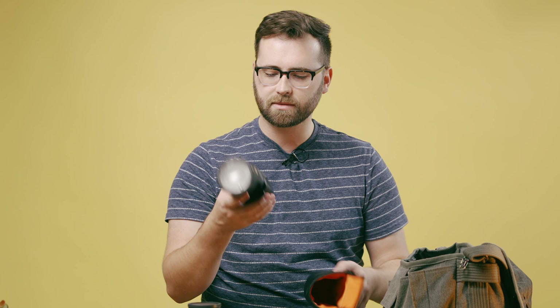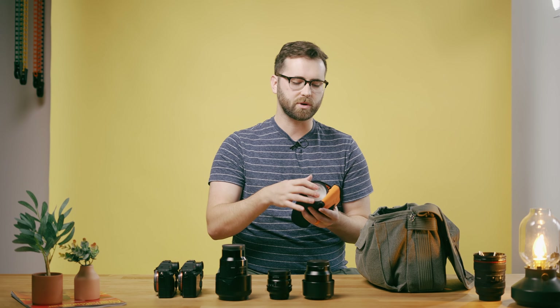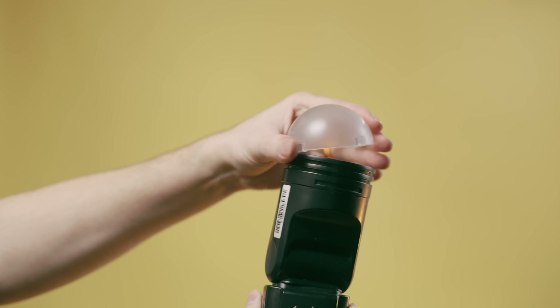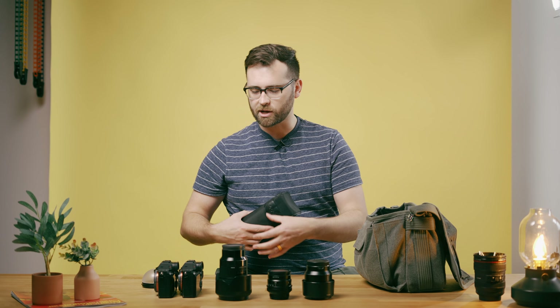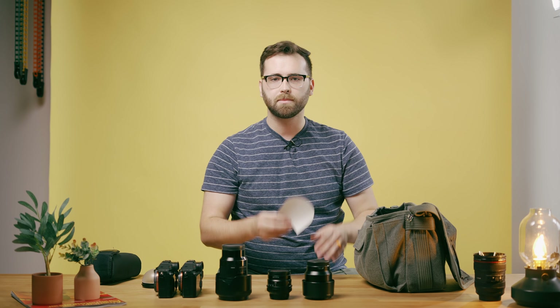Inside my bag I also have a Godox V1S. This flash is amazing — lithium-ion battery, rechargeable. I can get like three weddings on one charge, it's wonderful. With that is a dome modifier light. The dome is magnetic, I have a warming gel inside and it attaches magnetically to the top of the flash. I also attach a little bounce card to that as well to just push the light forward.